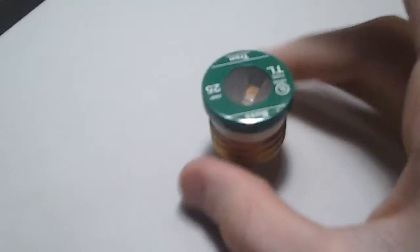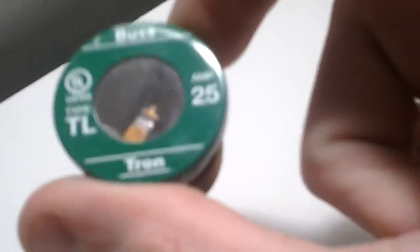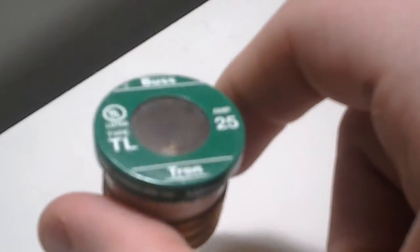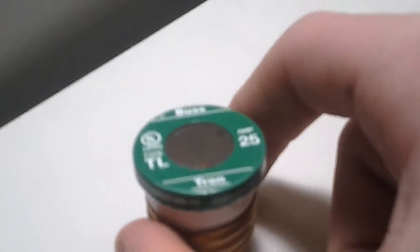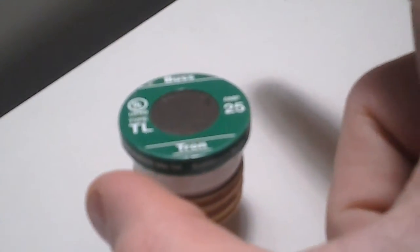It's important to know: if you ever need to service or install a fuse in a panel, never ever install a fuse that is bigger than the original fuse. For example, if this 25 amp fuse blew and you replaced it with a 30 amp fuse, the problem is the fuse will allow 30 amps to flow through wiring that is only rated for 25 amps. The wiring could overheat and cause a fire, burning your house down. Always replace a fuse with the correct rating the wiring was intended for — never use a higher rating than the original.